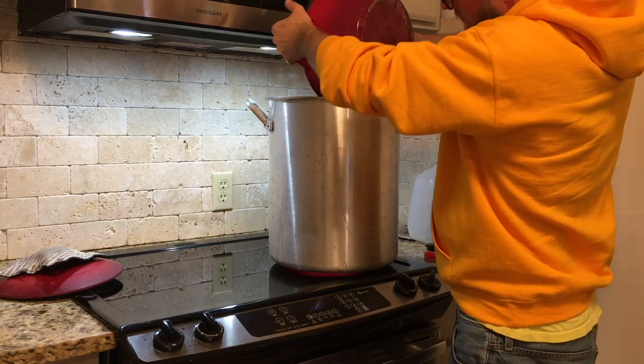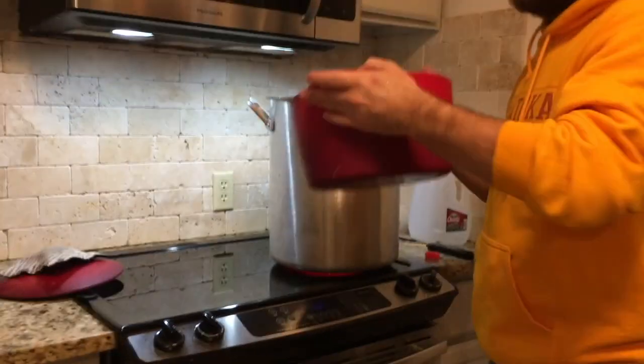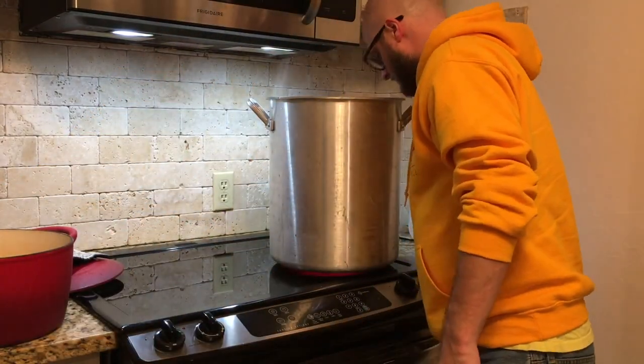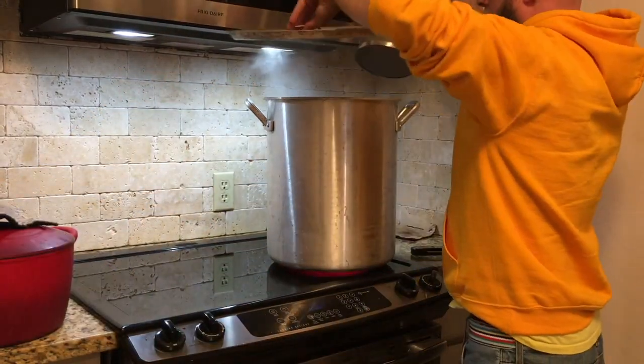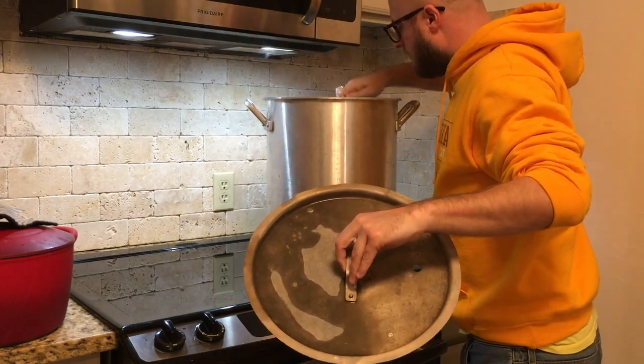Now we're going to bring this up to a rolling boil, which on an electric stove takes a while. I am really missing our gas range from our previous kitchen, but it does the job. As that's coming up to a boil, we're going to put our hops basket inside.